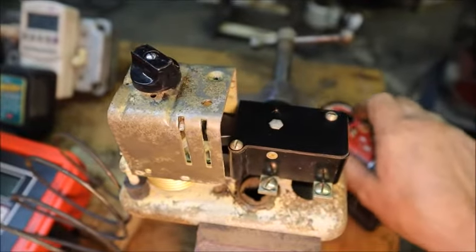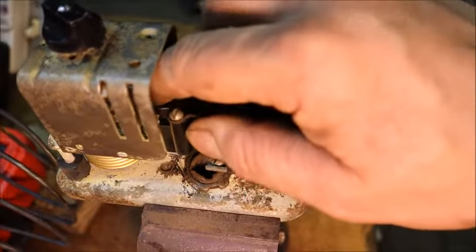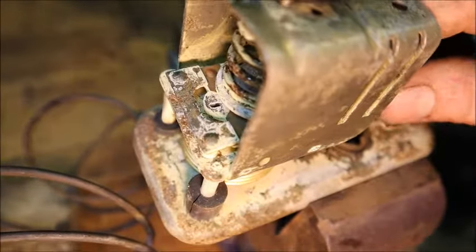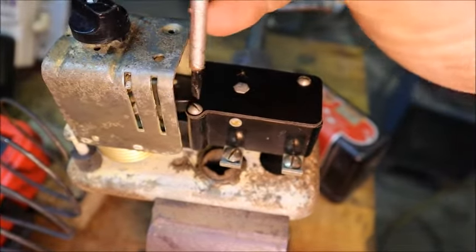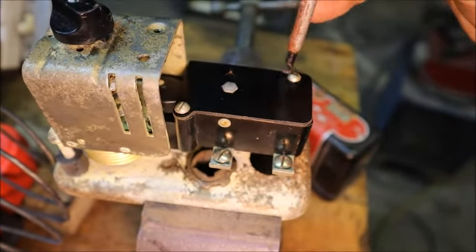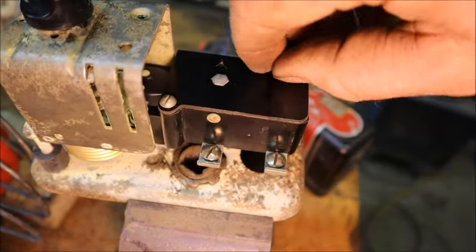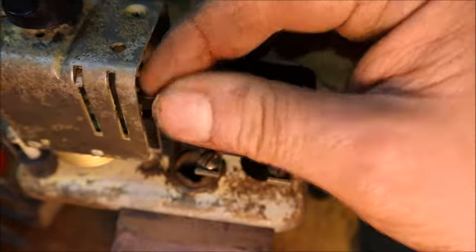These are amazingly well made — it doesn't even have pivot points. That's a leaf spring that flexes when the movable arm goes up and down from temperature changes, so there's no pivot points to wear and alter the calibration. The toggle part that gives it snap action is also done with a leaf spring, not a pivot.